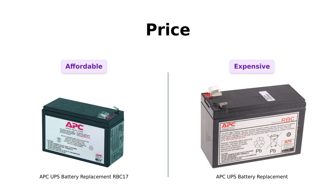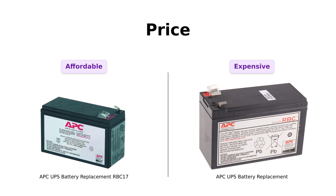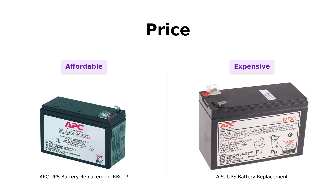Let's kick things off with price. The RBC 17 is priced at around $56, making it an affordable option for those on a budget. Reviewers appreciate this price point, noting that it's a great value for a dependable battery.